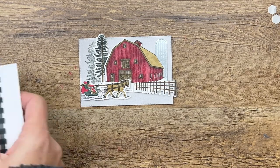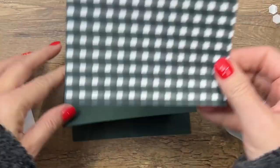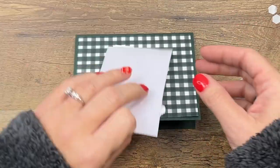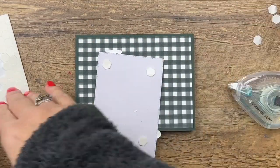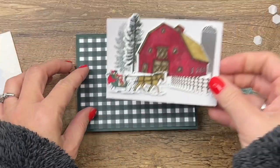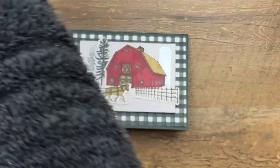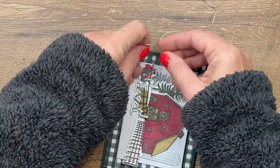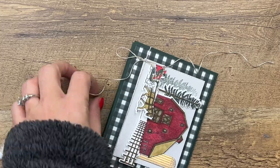Now we're ready to put our card together. I have an Evening Evergreen card base and we're going to put a piece of Fitting Florets on it — I think the gingham is just perfect for the barn. Put the Fitting Florets piece right there in the middle, then we're going to put dimensionals on the back of this and put it on the front. The sentiment we're going to stamp on the inside. Then let's grab some linen thread and tie a bow around the front bottom part of your card base and snip that off.